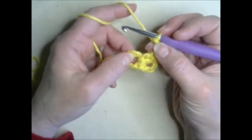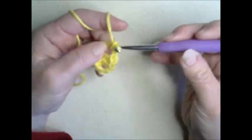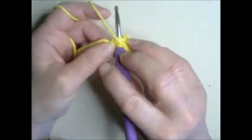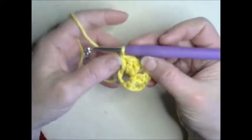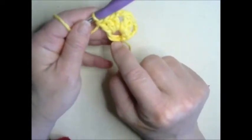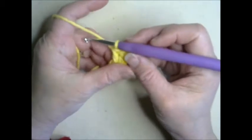Now we're going to do three double crochets into our center loop again — one, two, and three. You can start seeing the square forming: here is the corner, here is the side, here is the other side. This tail where you began — you can notice I'm crocheting it into the loop as I go, just getting it caught around the yarn, which saves you weaving it in at the end. You can do either.